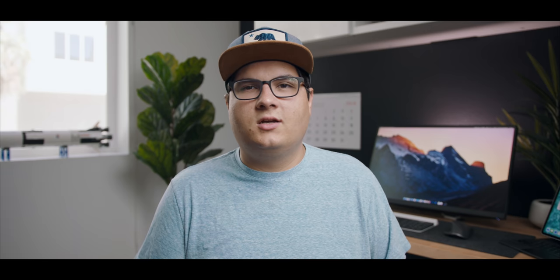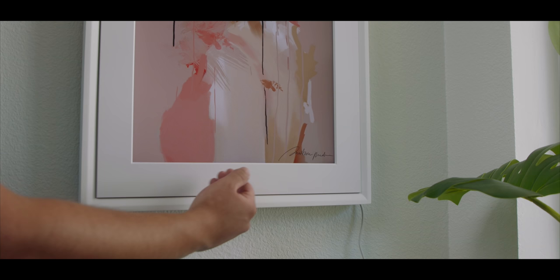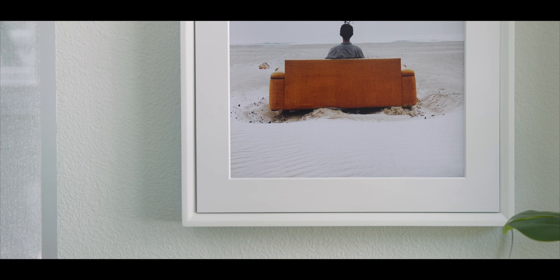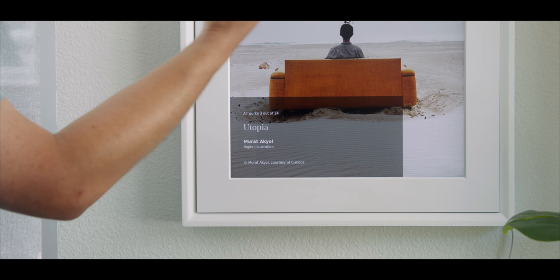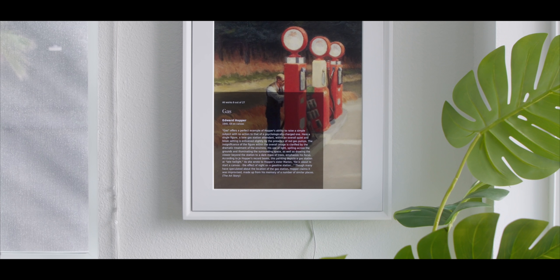It will switch between different photos — it's not just static. If you want to show off a bunch of different stuff, it can rotate. You can also schedule which photo shows at specific times, so if you want one for the morning or evening depending on your routine, you can show exactly what you want. You don't even need the app to switch photos — it has gesture control, so you can swipe in front of the canvas to switch between photos or artwork. You can also swipe up to reveal the painting or photo's name and learn more about the artist, and swipe down to hide it.